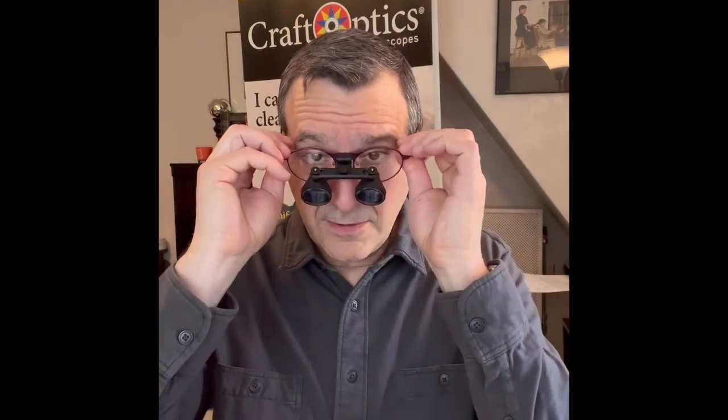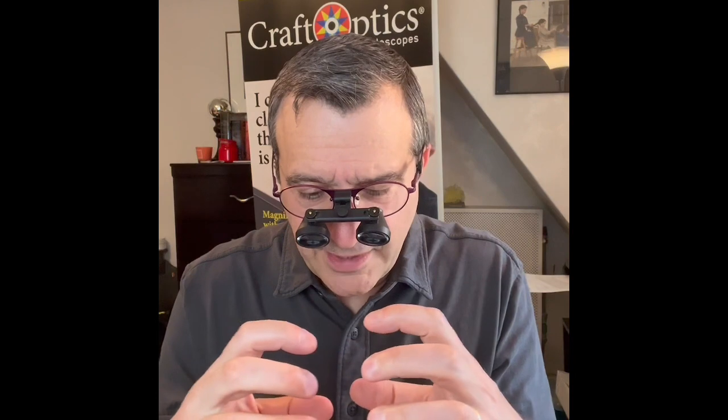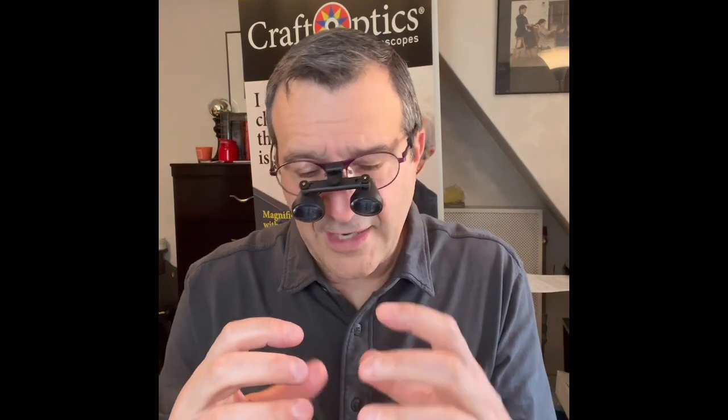When you're making the adjustment, first put the glasses on, and then second, make sure you are looking at an object that is at the proper working distance that the optics are designed for. If you are sitting too close — closer than the optics are designed for — you're going to see two separate images and it's going to look odd. So make sure they're at the right distance and make sure that the image you see is sharp, then make this adjustment.